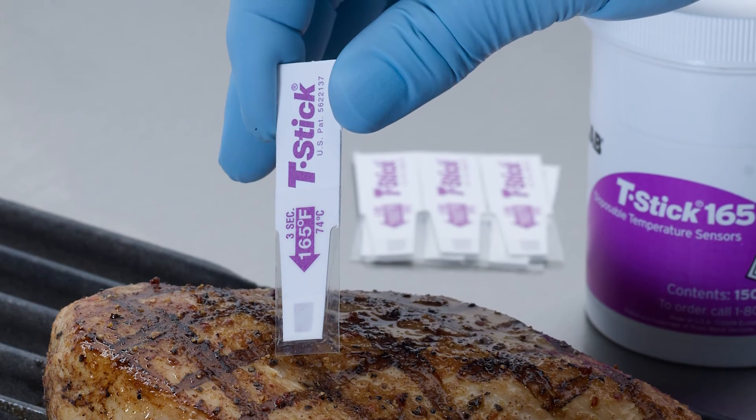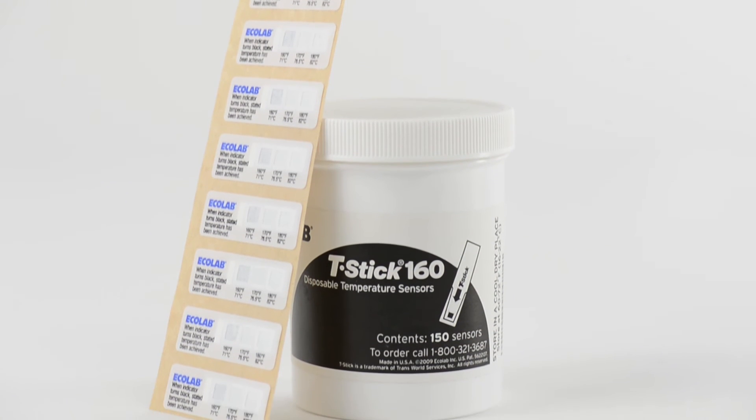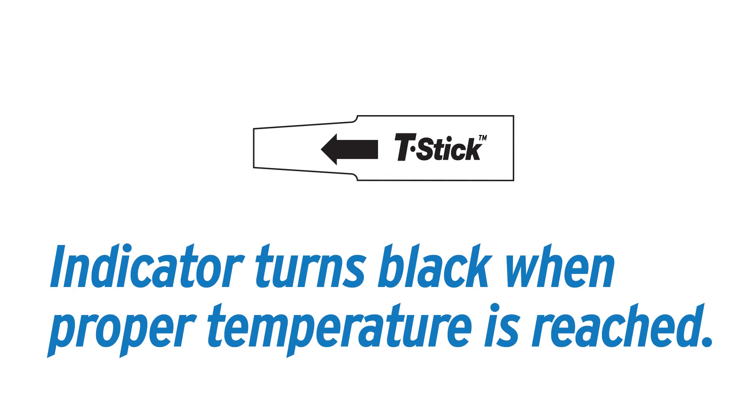Tea-stick sensors are also used for measuring the temperature of food. Whether using the tea-stick sensor or the dishwasher label, both will turn black when they reach the desired temperature.